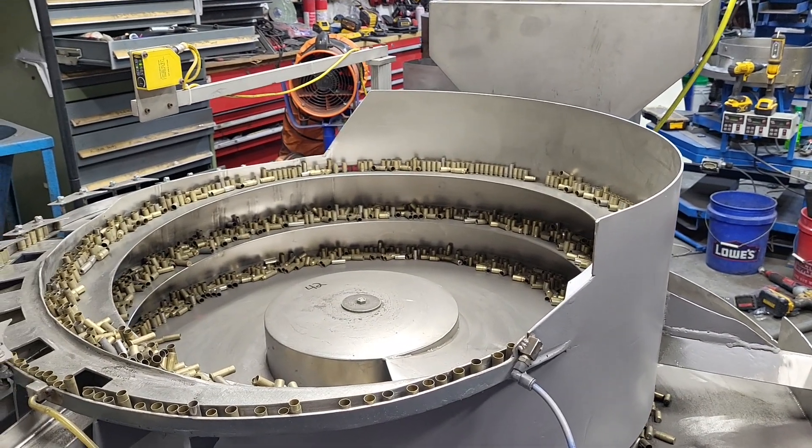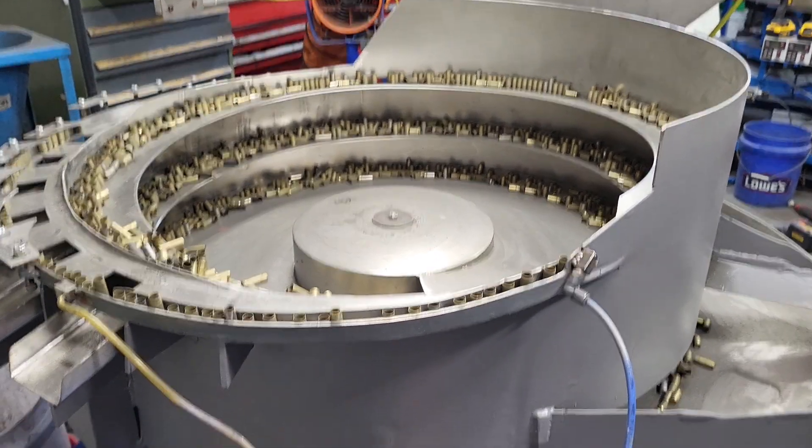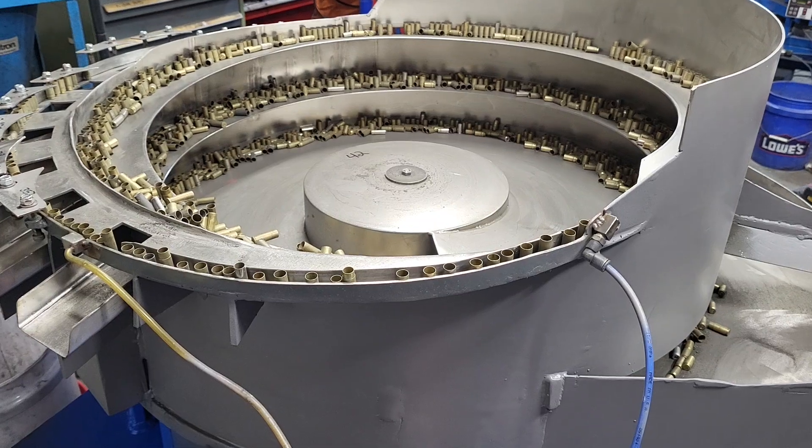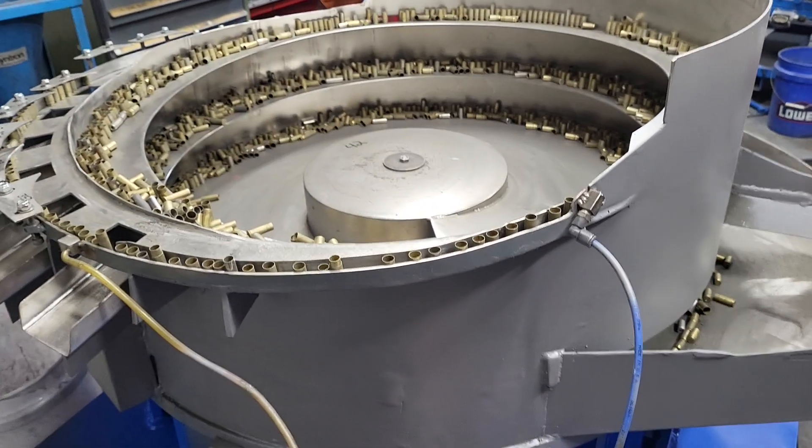But right now I'm going to end this video, and shortly after I'm going to make another video strictly of it running. This is bowl number 42 — it is available at the price of $19,000. Have any questions, give me a shout. Thank you.